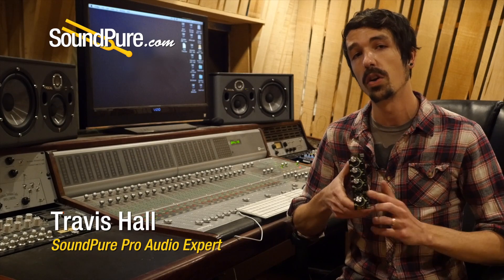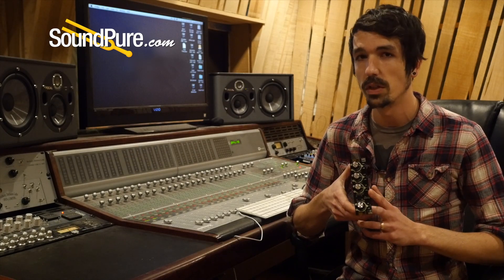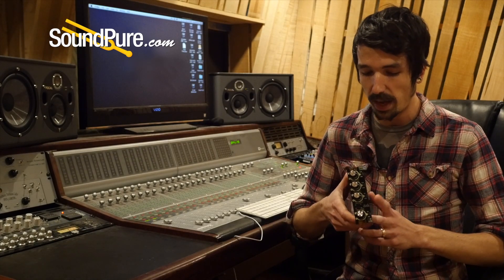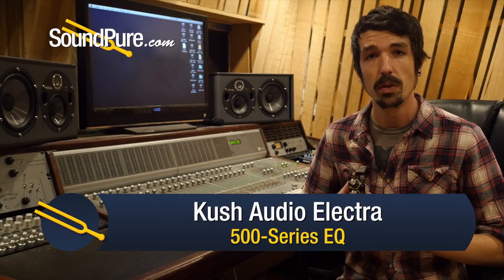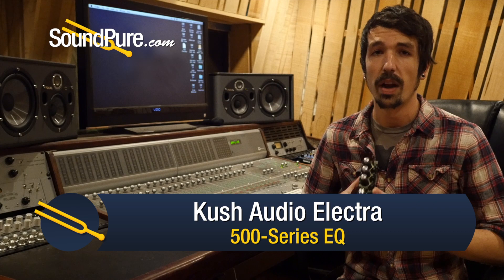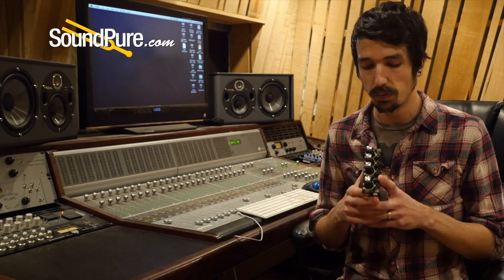Hey guys, Travis here from Soundpeer, and today we're taking a closer look at Cush Audio's Electra 500 Series EQ. This is a three-band solid-state 500 Series EQ that I think really needs to be on everyone's radar who is seriously looking for a professional-grade equalizer in the 500 Series format.